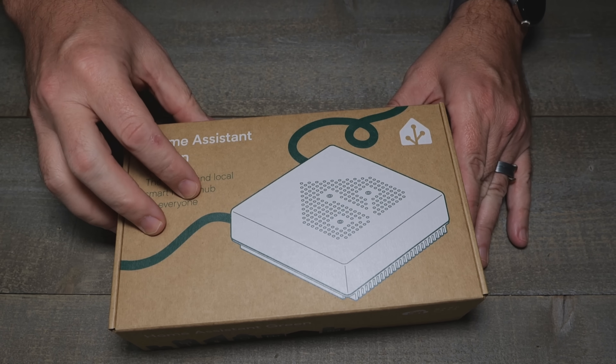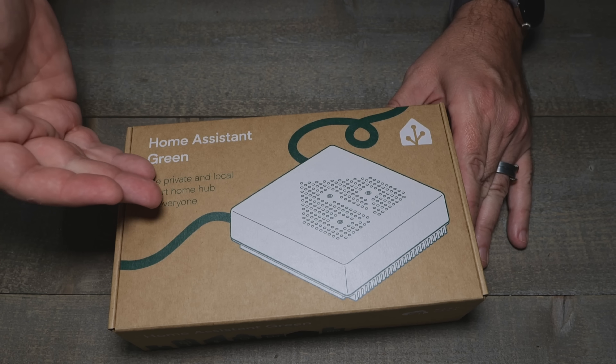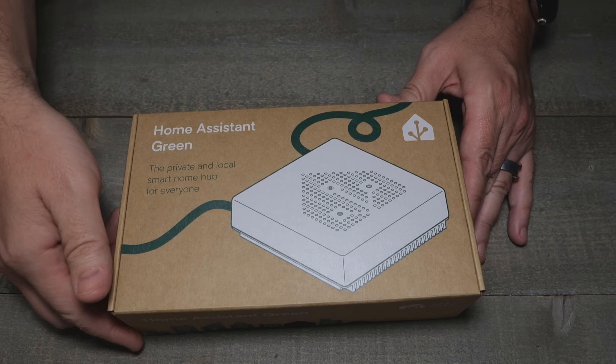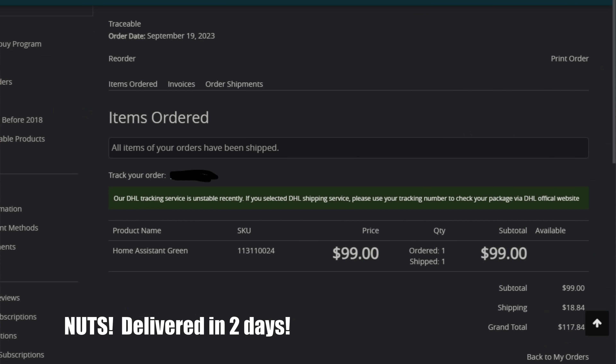I saw this and they had stock available on Seeed, which I did not think they would given the hype train with some of the home assistant stuff — kudos to them. Seeed shipped this stupid fast. I did buy this with my own funds, so totally unbiased.